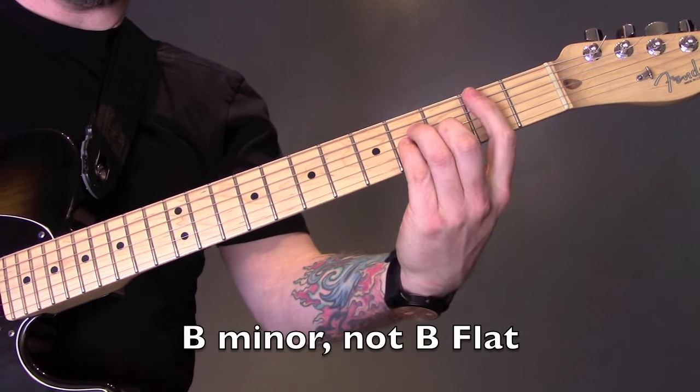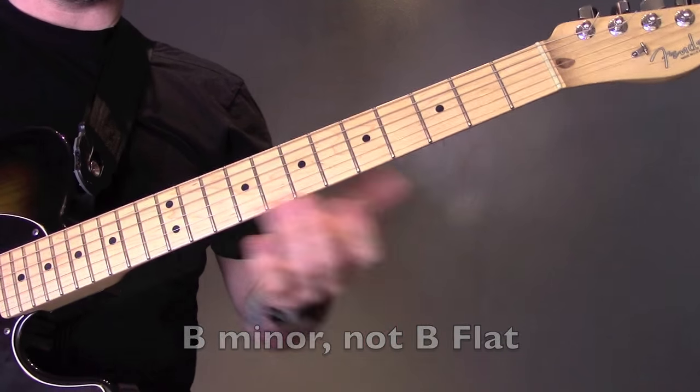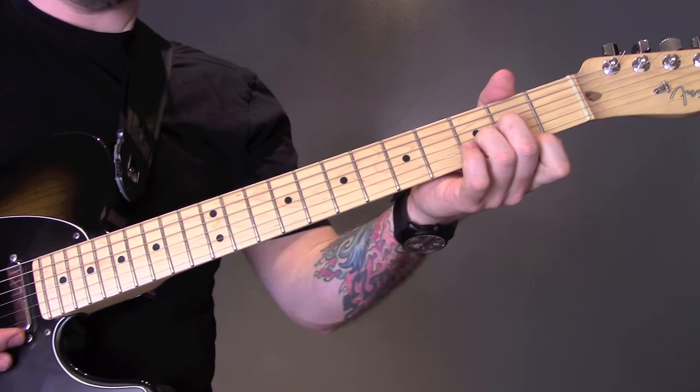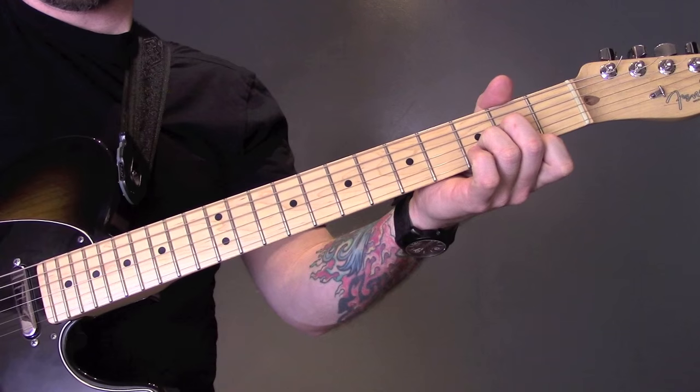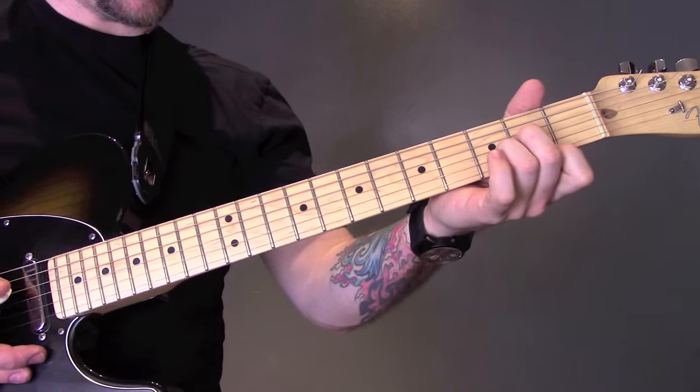Play the same chorus with a B flat to A at the end, and then just double the length. At the end of the second chorus, we're just going to play out on that D chord and play all of the strings.